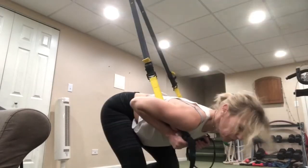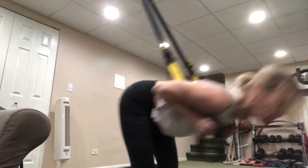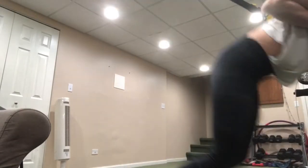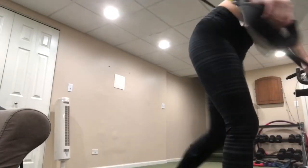We are not letting those knees go in front of those toes, even on these squats. It may look like it, but if you tilt your body up, you should see that your knees are still behind those toes. Three, two, and one — awesome.